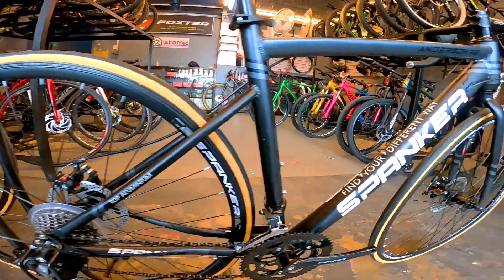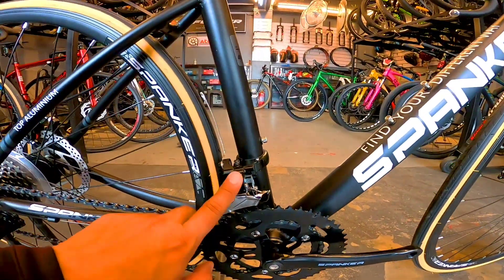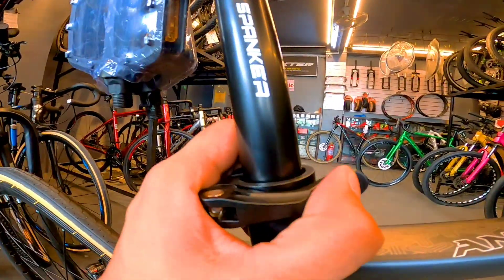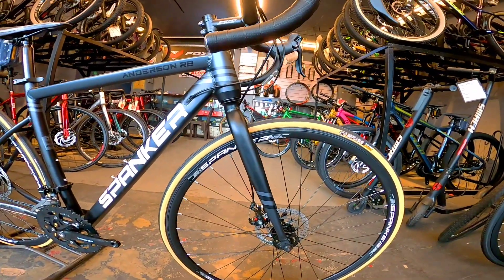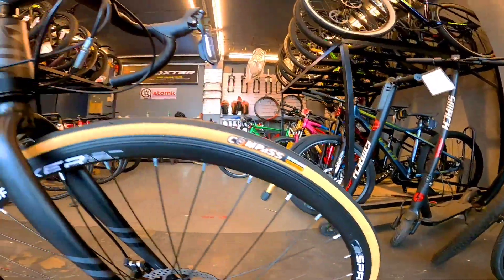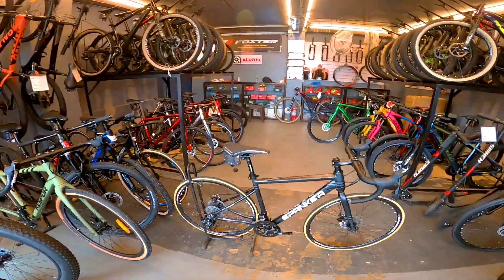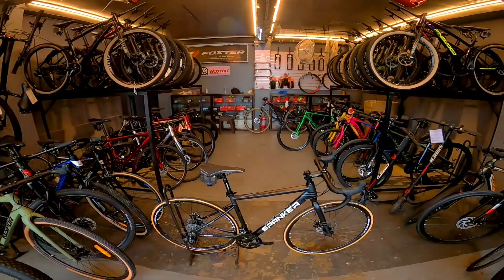Reflex ang brand ng shifter niya. Naka 8 speed siya, 2x8. Spunker naman sa crank arm. Reflex din sa FD tsaka RD. Ito naman yung hubs niya — quick release yung seat clamp. Tapos yung pedal niya. Sa gulong naman, gum wall siya, Compass ang brand. Quick release yung hubs niya. Naka disc brake, mechanical. Sa mga naghahanap ng ganitong road bike, ang presyo nito — Anderson R2 — 11,200 mga boss.